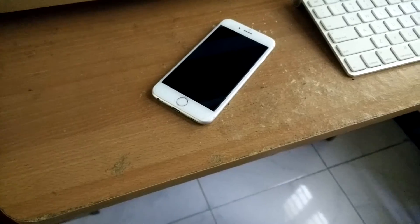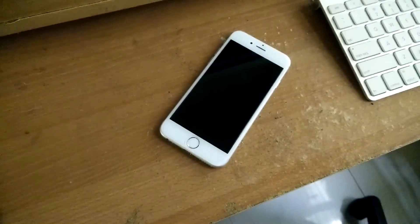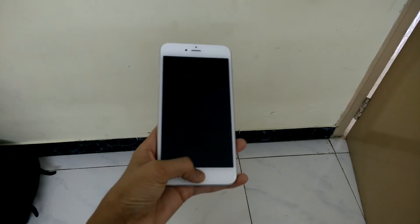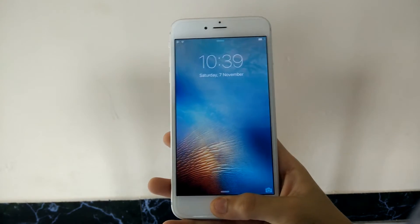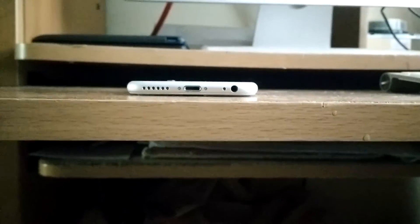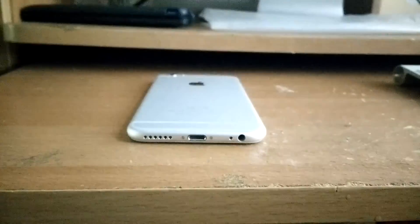One thing I don't like about the 6s and 6s Plus is that it's 2015 and they still have 16GB of storage as the starting price. Apple's strategy is that people won't opt for the 16GB and will go to 64GB, which makes Apple more money.